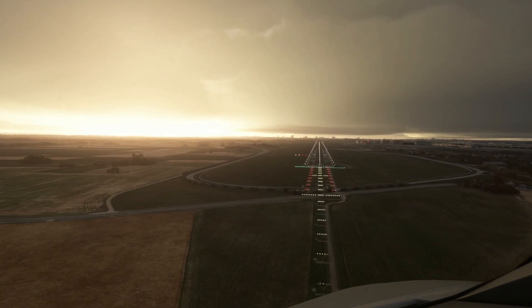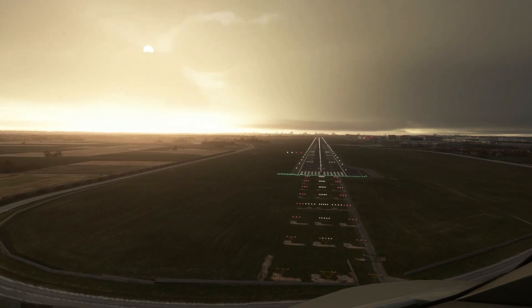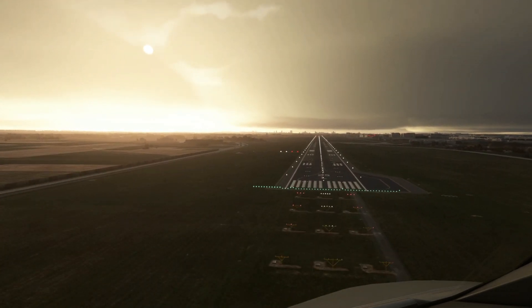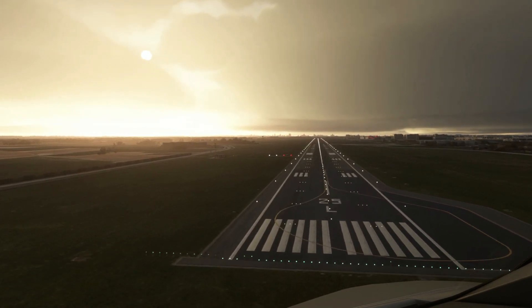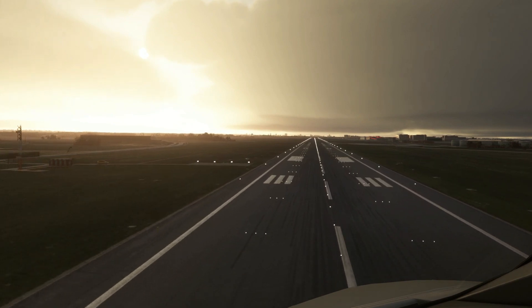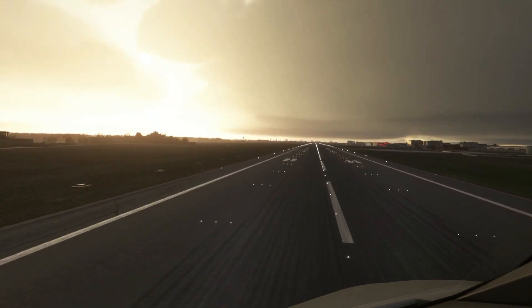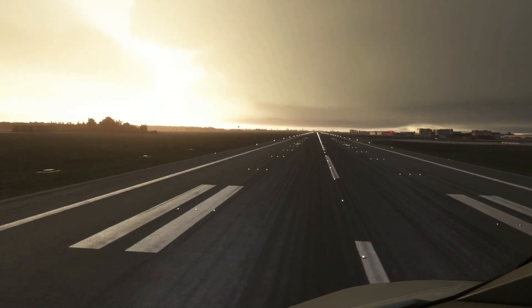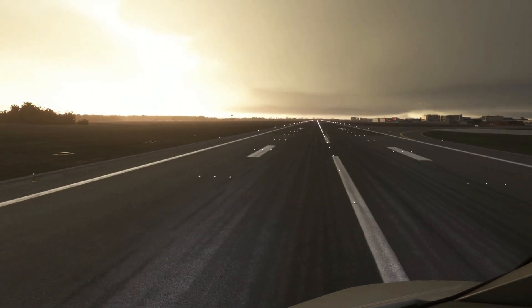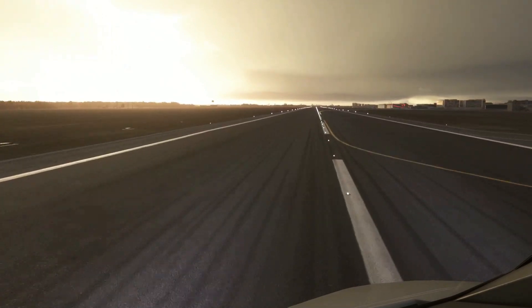If you're like me and you don't have access to a 3D printer or even the office space for one, then Simbox can still be a useful tool. For a slightly cheaper price — which doesn't include the 3D printer designs — you can control your aircraft using a tablet. This has features such as controlling the autopilot, the lights, and the radio panel, and we're going to have a look at all of that once we've got it set up.